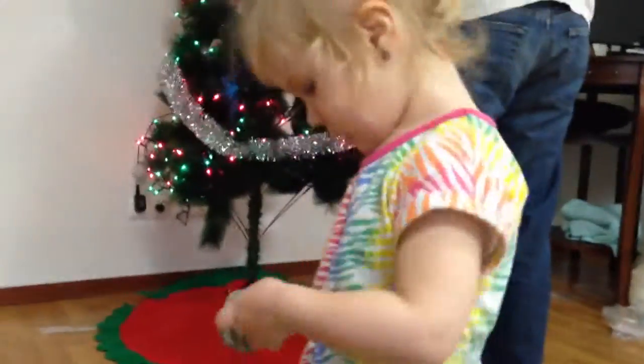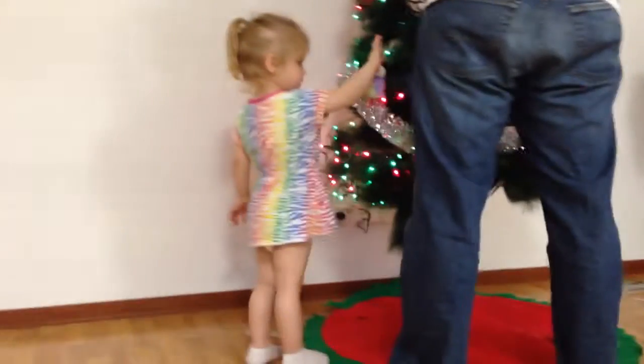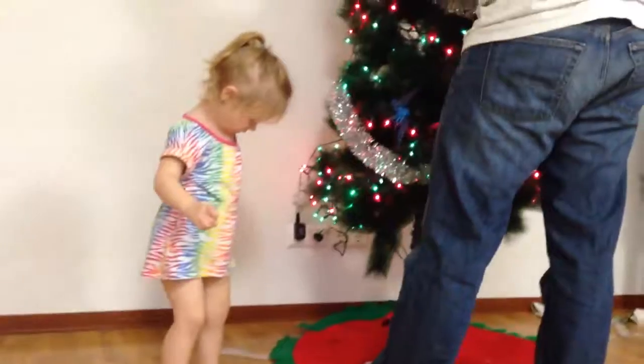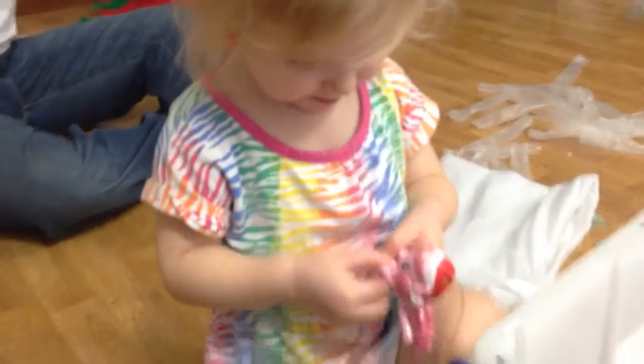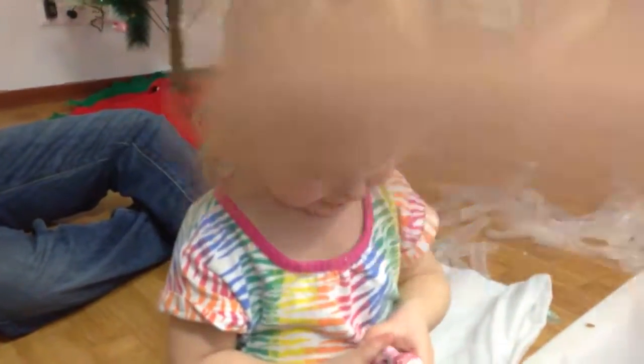We got stockings. Can you take that one to Papa? Is that Boo? Don't drop her. Careful. Is that Pinkie Pie? You gonna go hang Pinkie on the tree? Hi, Pinkie. Go hang Pinkie Pie on the tree.